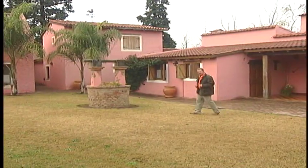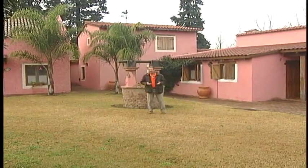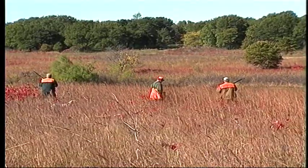Let's face it, it's much more satisfying to have confidence in your shooting than it is to fill the sky with shot and hope. Let's take a few moments and recap some of the important points of shooting flushing birds.